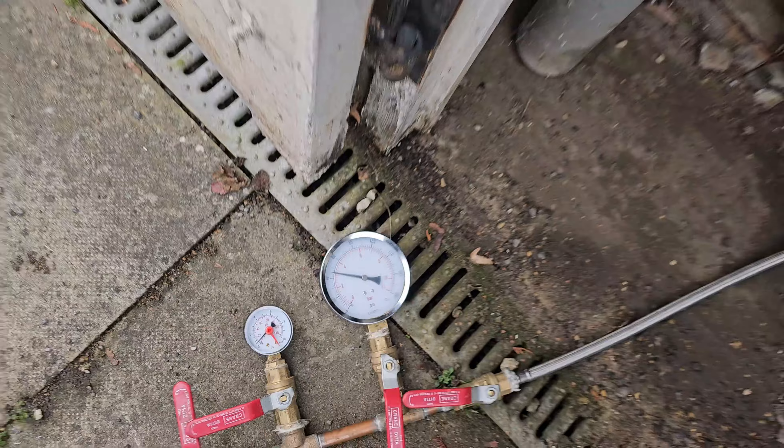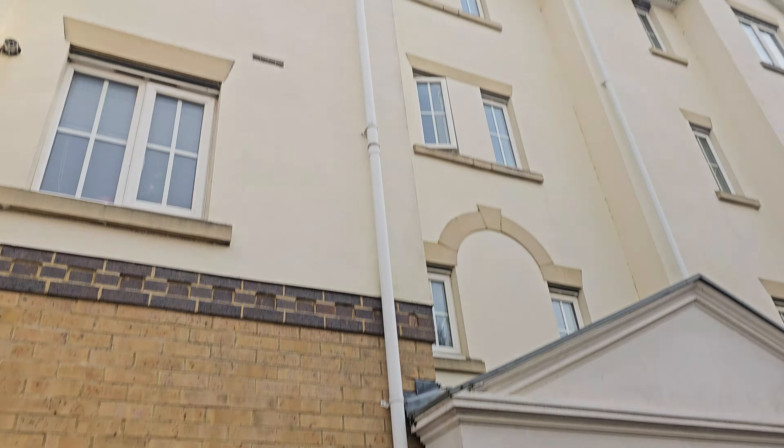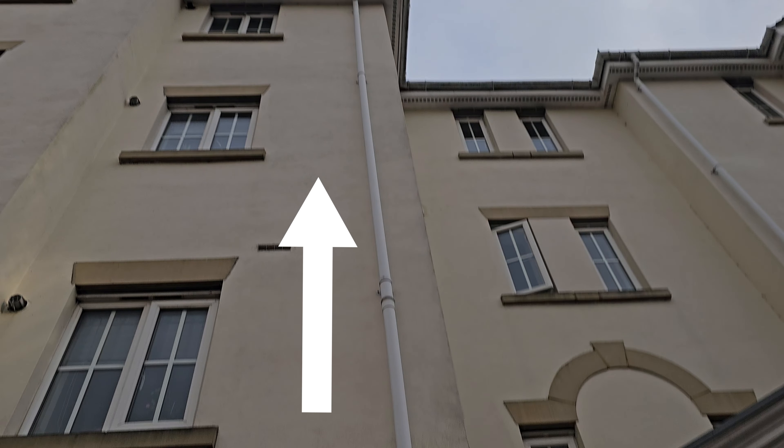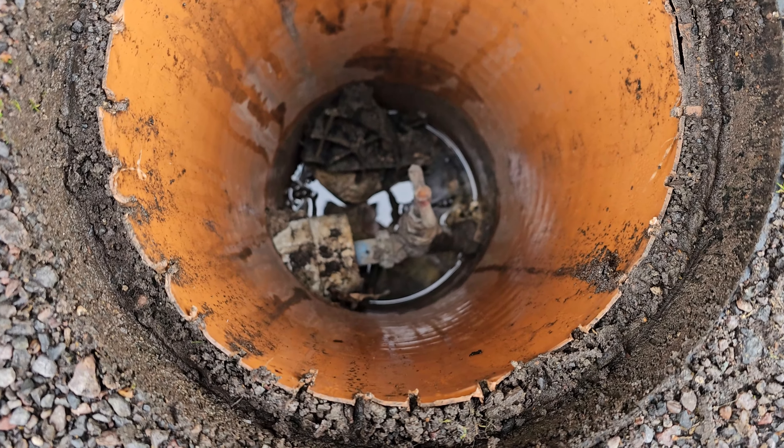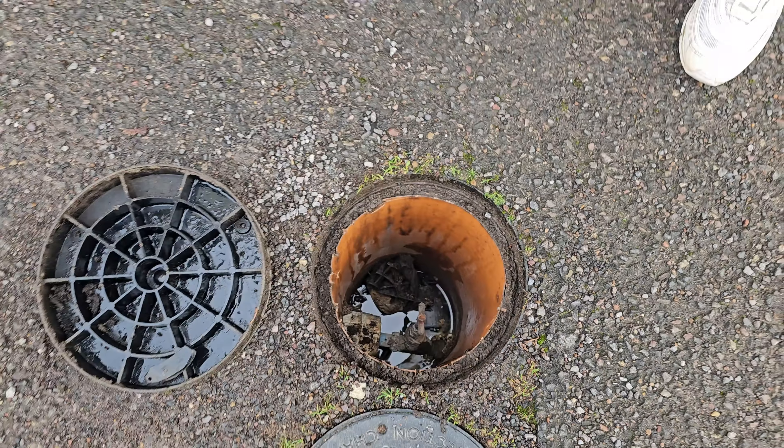We have our pressure gauge set up and ready for testing. We managed to find some stopcocks — they all run in the flats in boxing inside their kitchens, but none of them are accessible. We did find some stopcocks out here though — that's one of them.